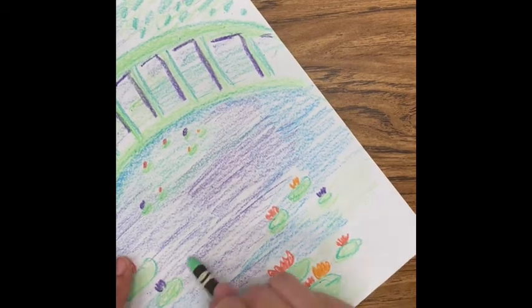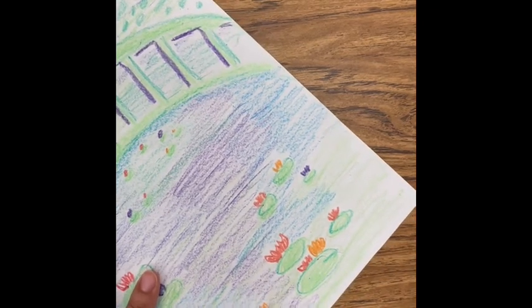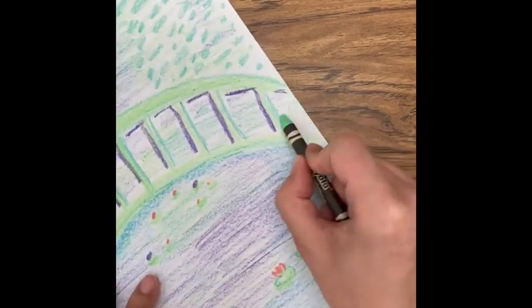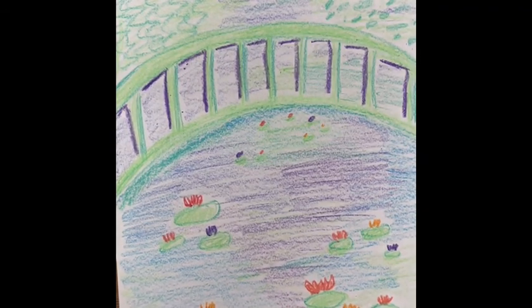If you could think of any other details you'd like to add — like some grass, frogs, butterflies, some kind of animal, or a person on the bridge — you can be as creative as you'd like with this. But that's the basic piece of artwork we made today. Again, it's a bridge inspired by Claude Monet's famous garden at Giverny in France. Please send in a picture of your artwork through the Classwork tab in Google Classroom so I can see what you've made. Good job today. Bye!